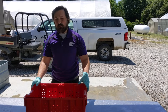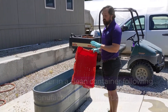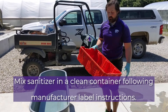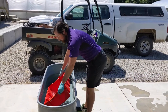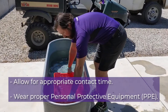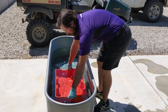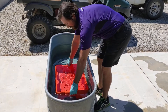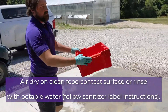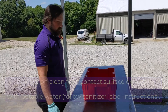Now we're going to go ahead to the sanitizing step. You have a lot of flexibility on the types of sanitizers you use — just make sure you follow the label very diligently based on contact time and whether or not you need to rinse the sanitizer off afterwards. The one we're using today is a 30-second dunk. Note that I'm using personal protective equipment for this step. This specific sanitizer recommends allowing it to air dry, so we'll place it on our food contact surface — and it's good to go.